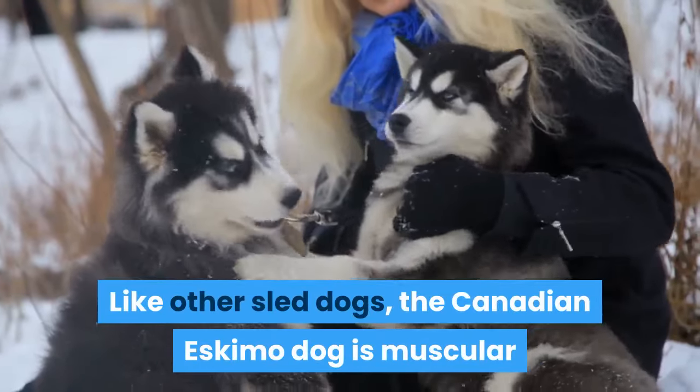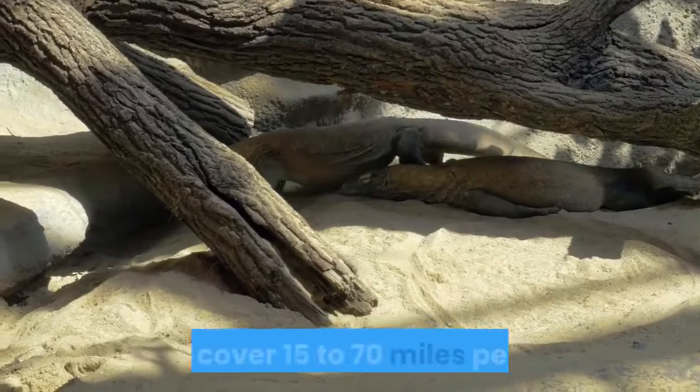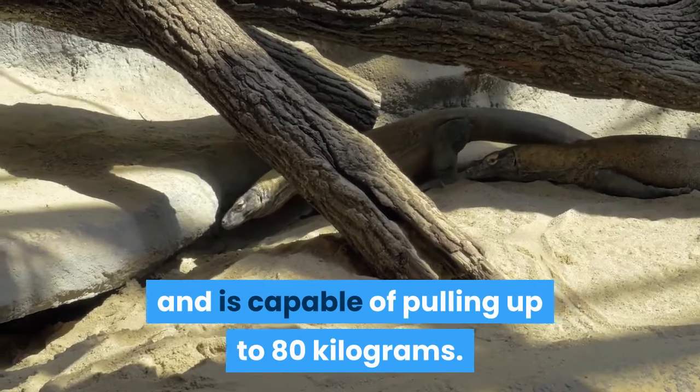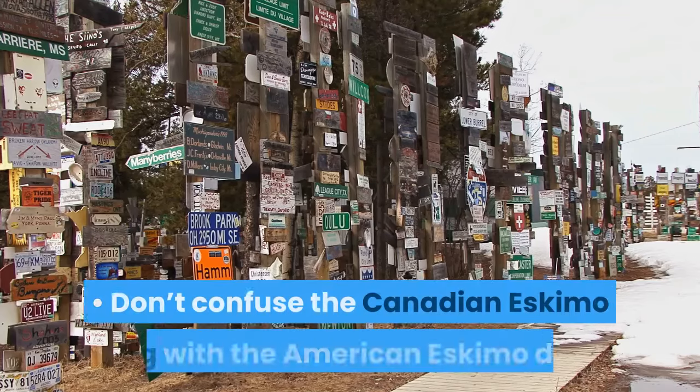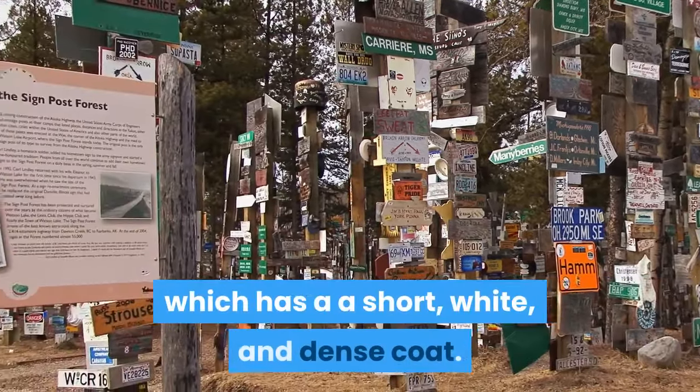Like other sled dogs, the Canadian Eskimo Dog is muscular and built for pulling. It can cover 15 to 70 miles per day and is capable of pulling up to 80 kilograms. Don't confuse the Canadian Eskimo Dog with the American Eskimo Dog, which has a short, white, and dense coat.